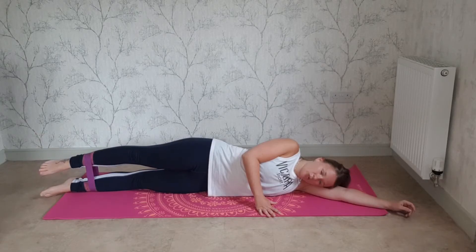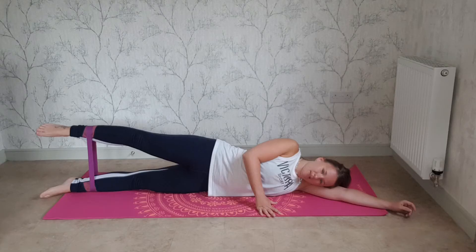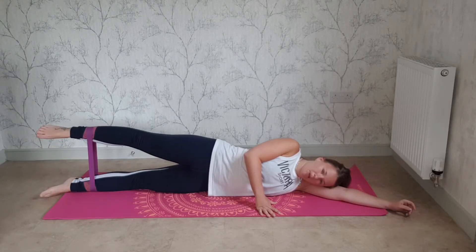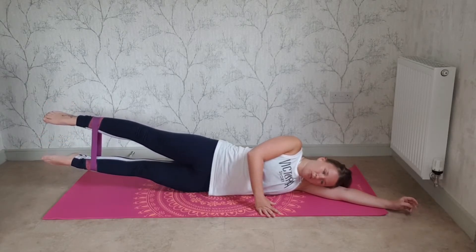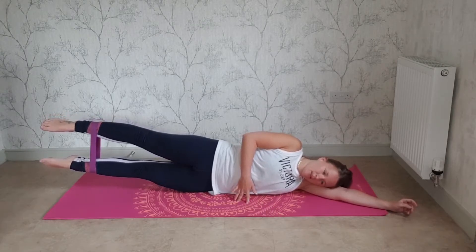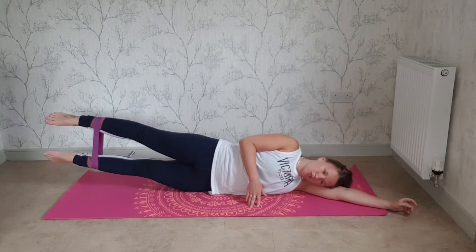I'll be honest with those counts — let's do another couple. Then lift the top leg, lift the bottom leg as well. Keep pressure out onto the band and hold. Deep breaths, keep pulling in. Both legs nice and straight — make sure that bottom leg is straight as well.